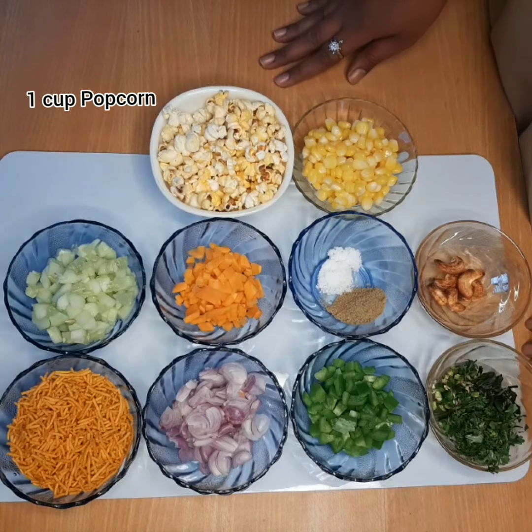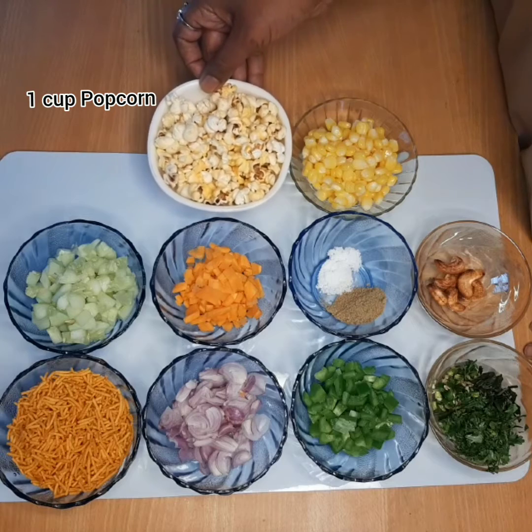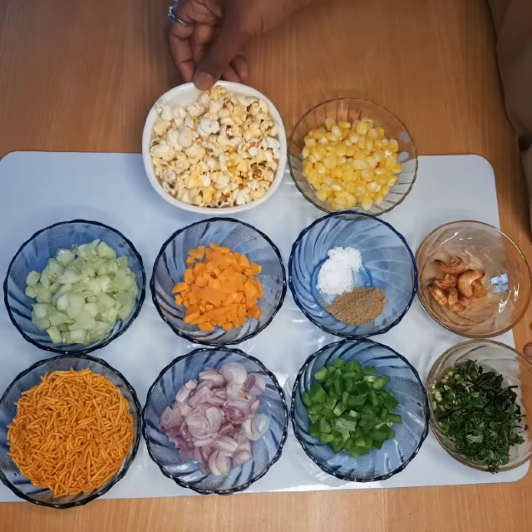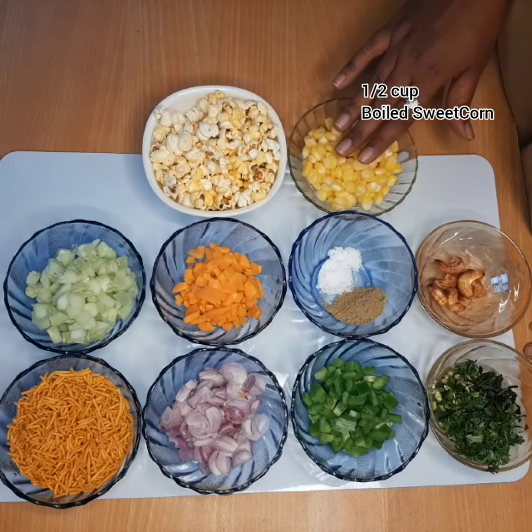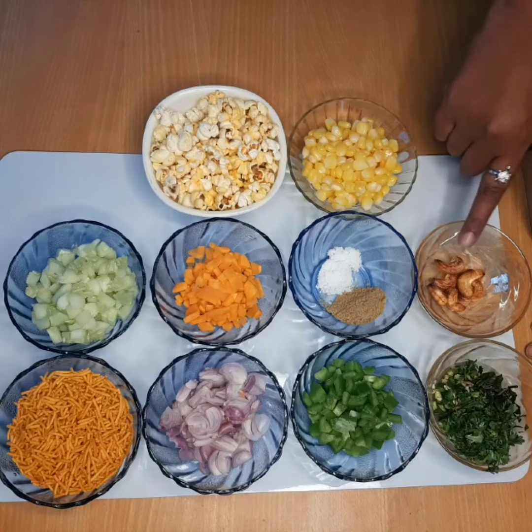If you want to make this recipe, first add a cup of popcorn. It's easy to make this recipe. Then add 1 cup of sweet corn. Add 1 cup of cashews — you can also use peanuts.